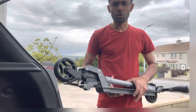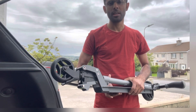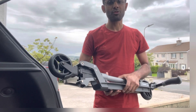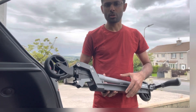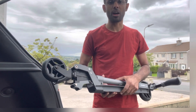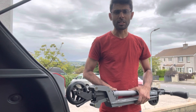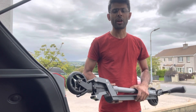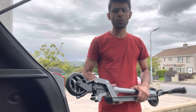The weight capacity of this scooter is maximum up to 100 kg. One of the main advantages of this scooter is its mobility — we can take it anywhere, we can keep it in our trolley bag, we can keep it in the deck of our car. Thank you very much for watching Jacob Georges. If you are not a subscriber of my channel, please do subscribe, like, share, and comment. Thank you very much.